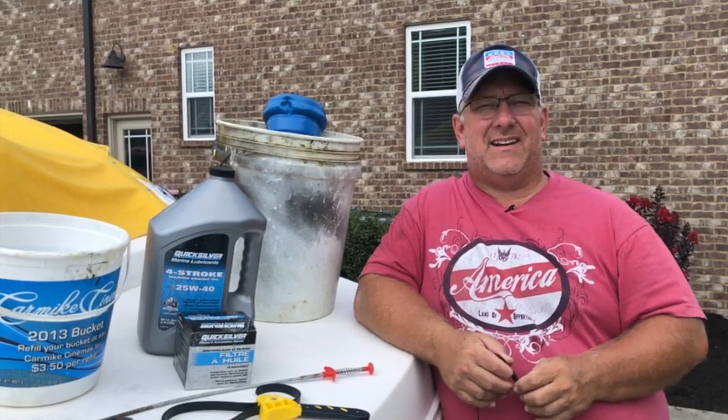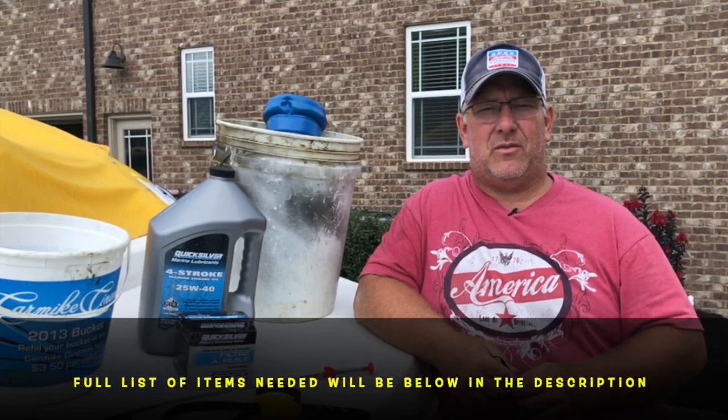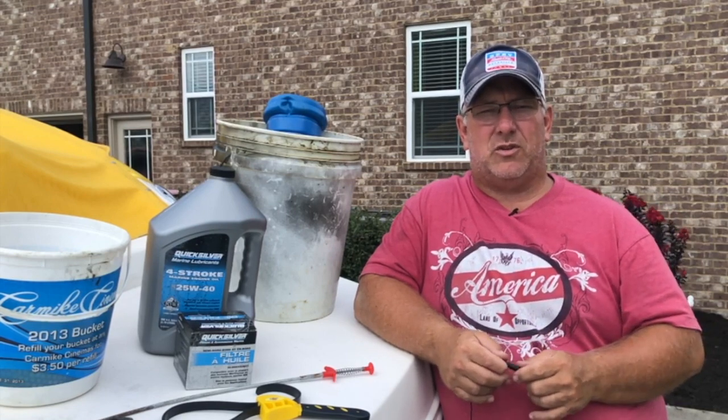Hey, what's going on everyone? It's a somewhat beautiful Saturday morning. We're getting ready to take the boat out, but first I've got to do an oil change. I thought I would show you how our oil change process goes on our 2006 6.2 MerCruiser.